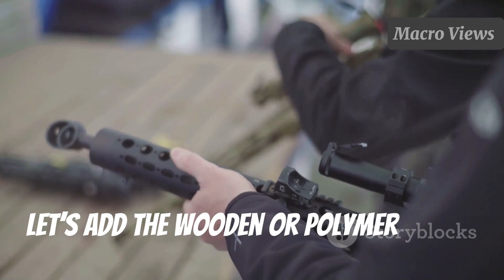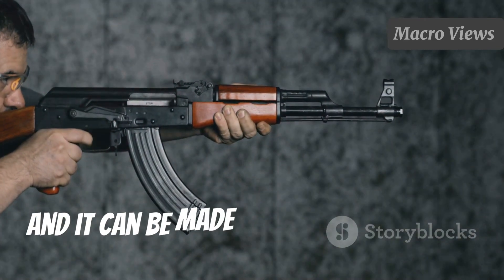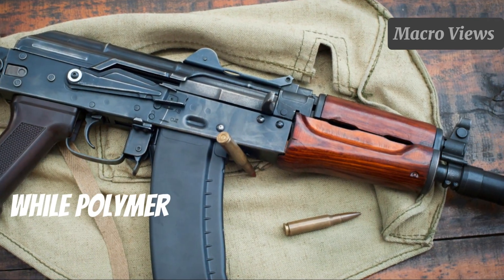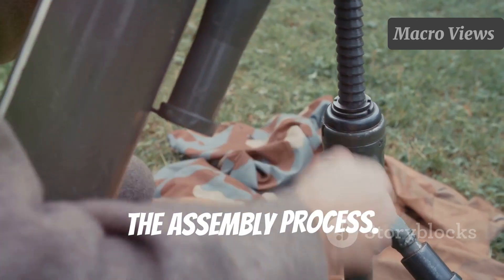Now let's add the wooden or polymer stock. The stock is what you hold onto while firing, and it can be made of wood or polymer. Wooden stocks give a classic look, while polymer stocks are lightweight and durable. Attaching the stock is the final touch in the assembly process.